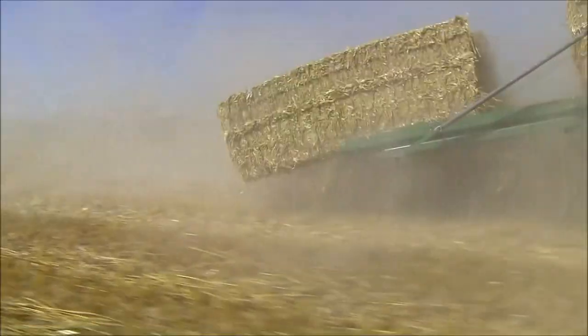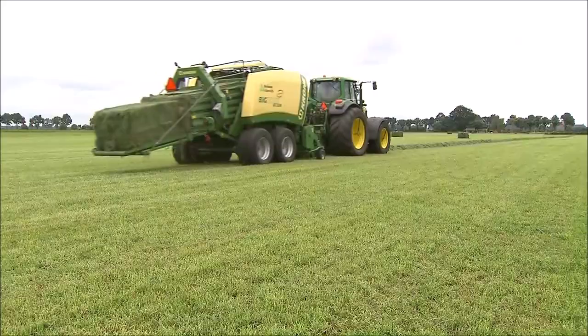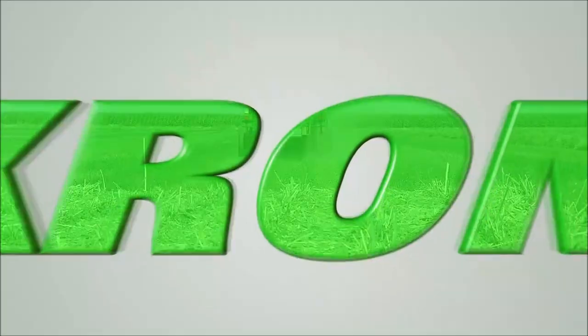Krone BigPak. Professional technology for rock-hard bales in straw, forage or hay. Worldwide.